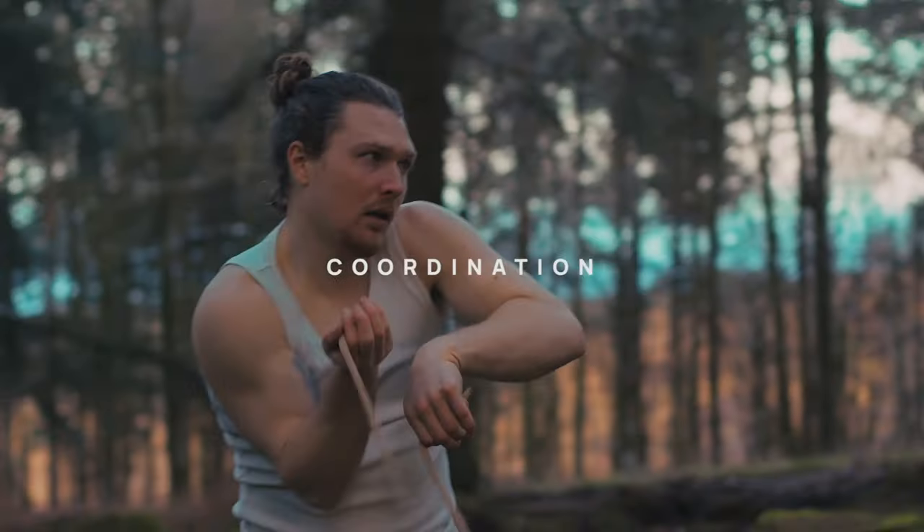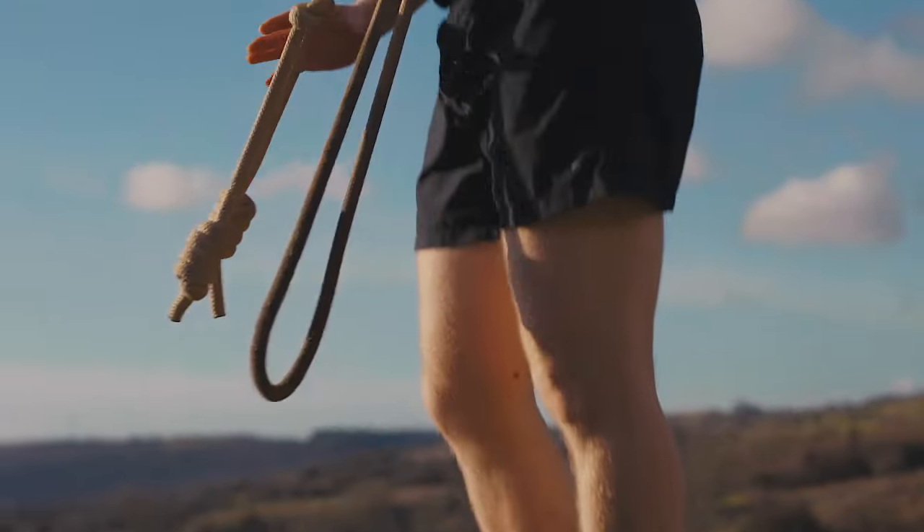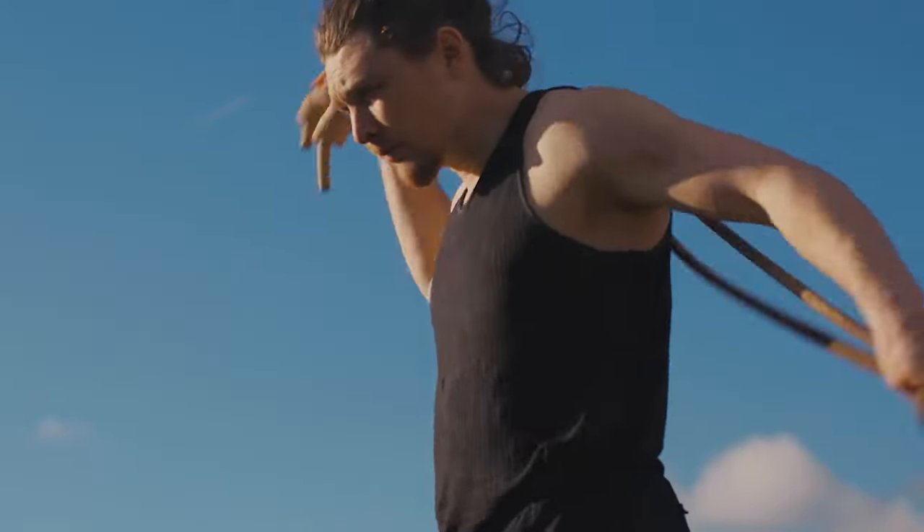Hey there humans, Timothy here, your resident YouTube Ropeflow coach from England. In today's video I want to offer five pieces of advice for you on starting your Ropeflow journey, or if you've been practicing for a little while, there could be some tips in here that could help you too. Let's get started.